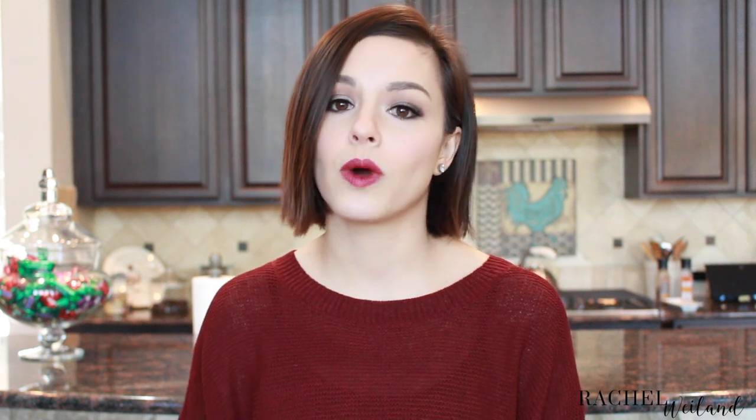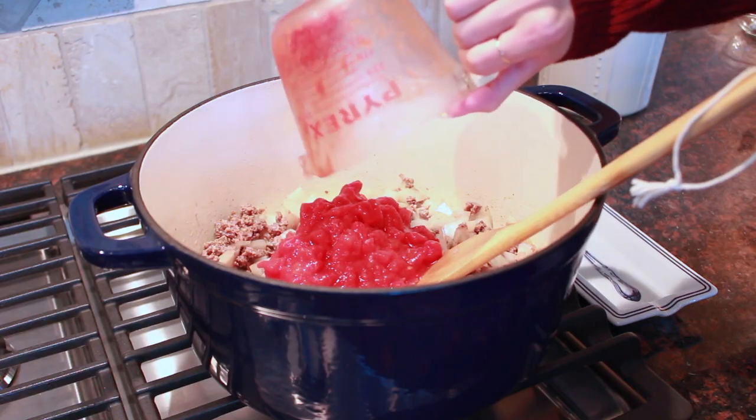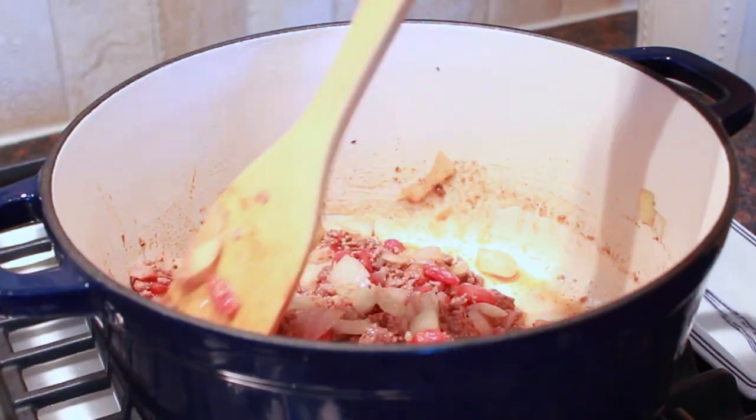To start off, you're going to add one pound of lean ground beef and one diced onion to a dutch oven or a large skillet. Once your meat is nearly browned and your onion has softened up, add one can of diced tomatoes that have been drained, and then allow those to cook for a couple more minutes to evaporate any remaining juices.